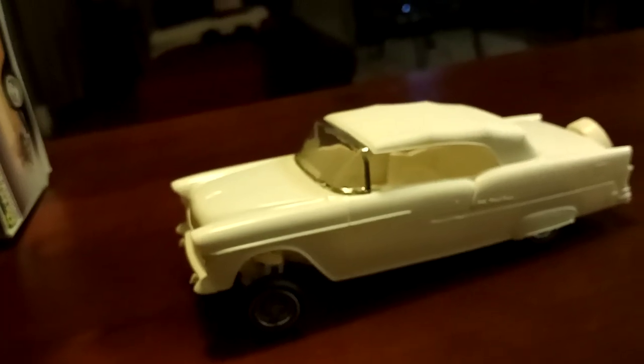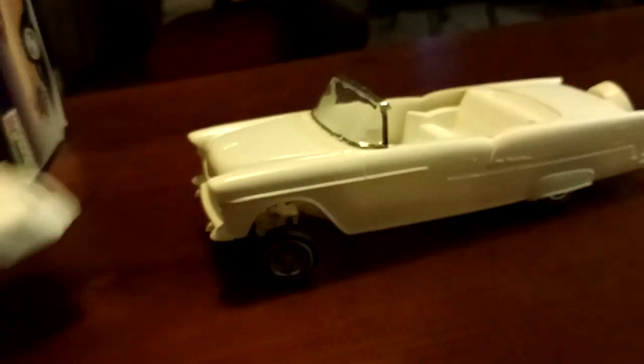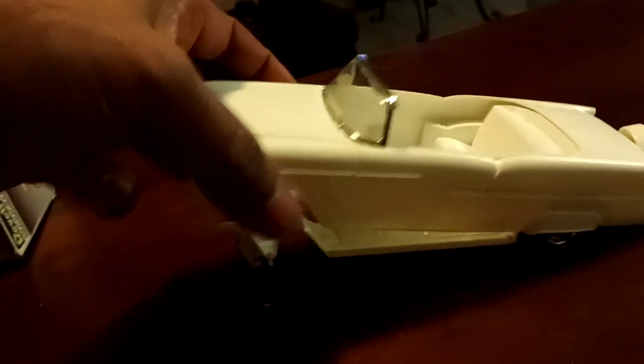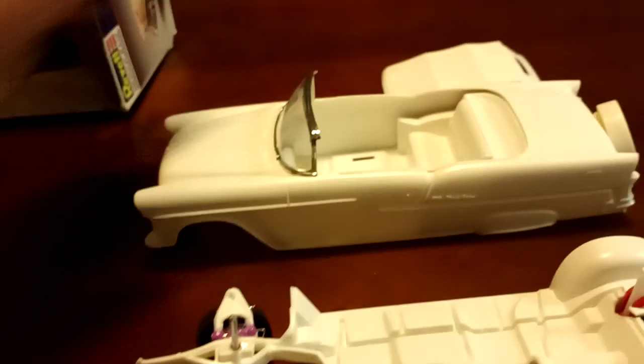So this is a '55 Bel-Air. We're gonna start by taking this thing apart — it all comes apart. I just be mocking stuff up. Let me push it off like this and set the back. This is basically the setup. I try to keep all my stuff nice and neat so I don't knock it off the table.